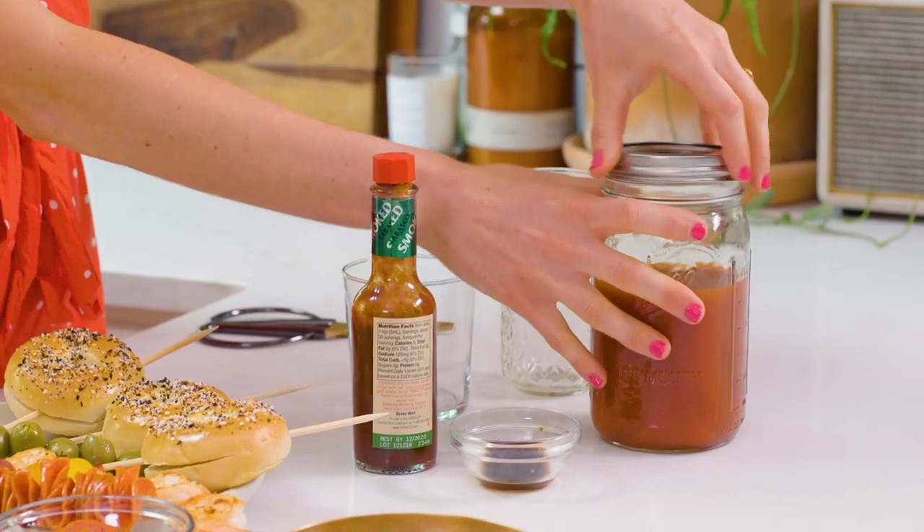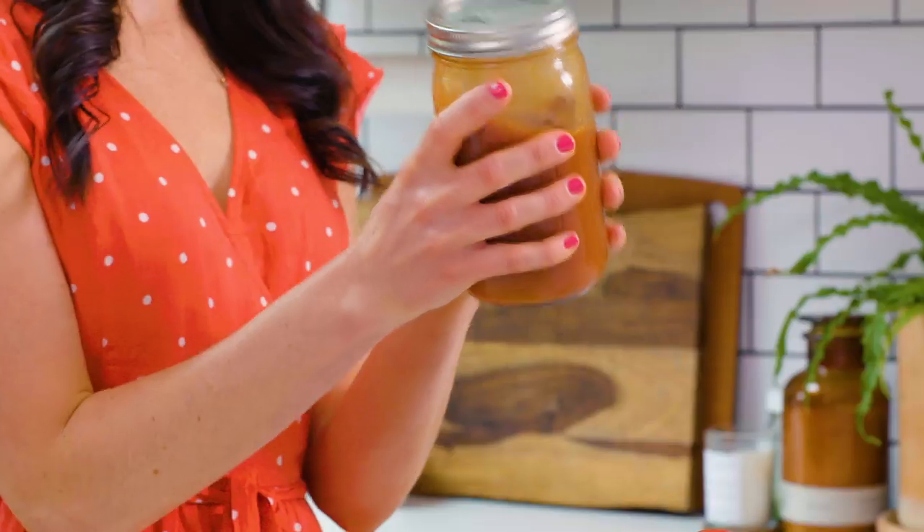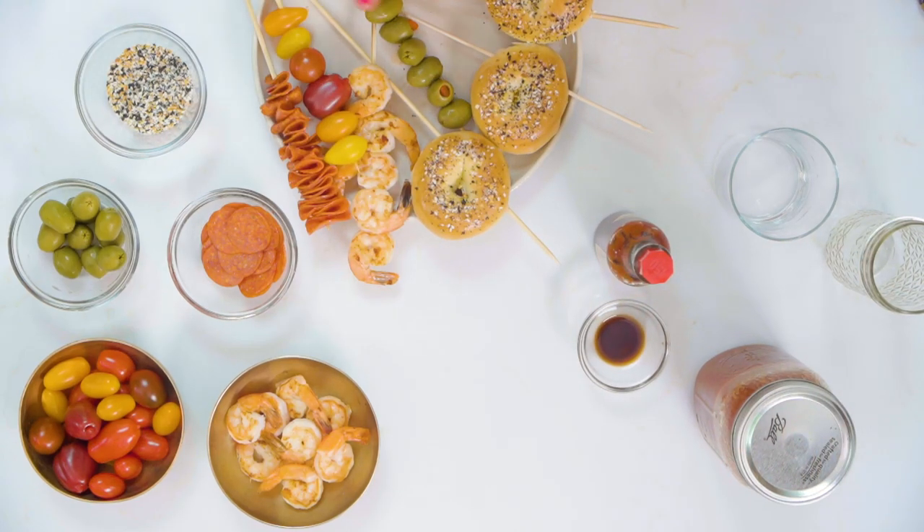I'm gonna put the top on here and we're gonna shake this thing up — I'm gonna try not to get it all over my pretty dress. That's how bartenders do it, right? Alright, this is all shaken up. We've got all our yummy spices in there. It's gonna be good and spicy. We have our skewers all beautifully styled and now I'm ready to go set up for styling.